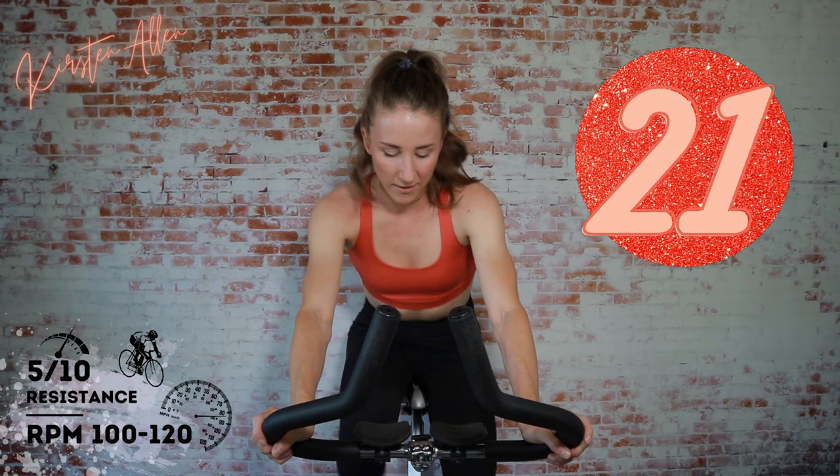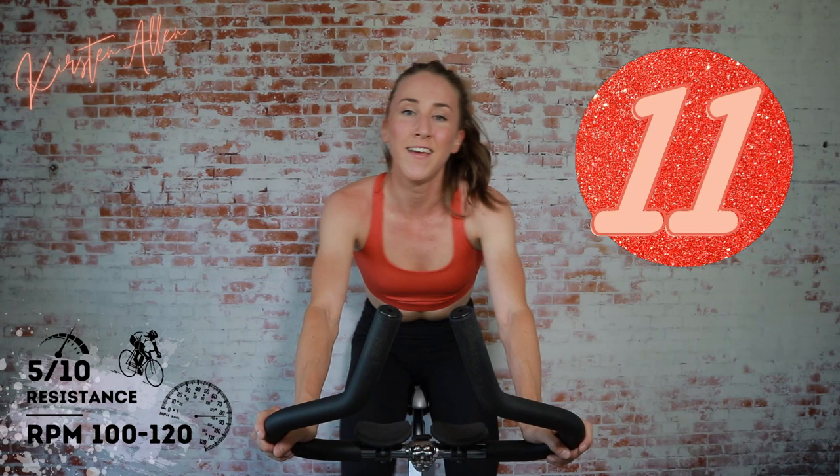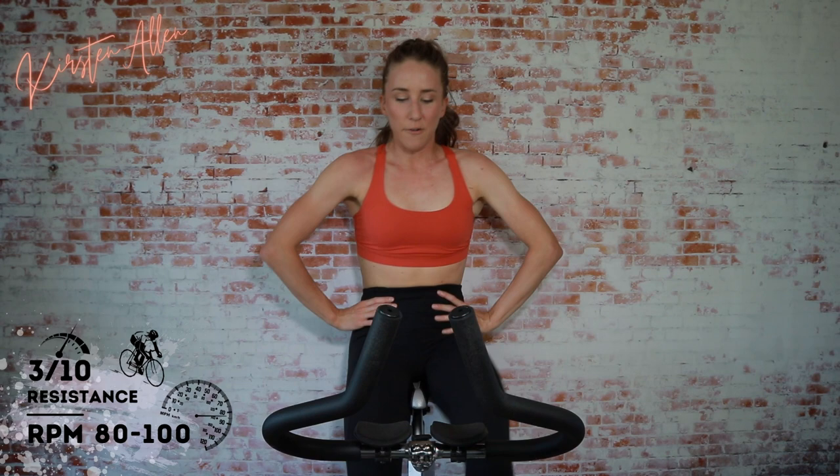Come on. Looking good. Where are my tomato faces? Ten — keep pushing. Three, two, one. 30 seconds off — get that breath. You should be winded; if you're not, you're not trying hard enough.